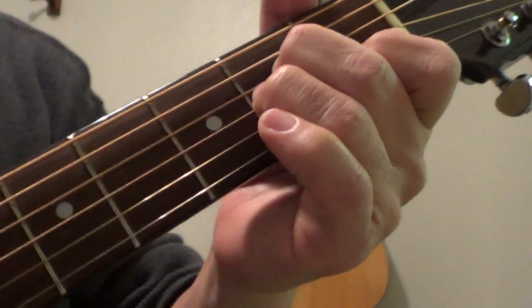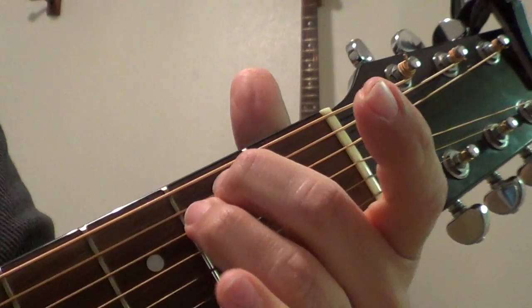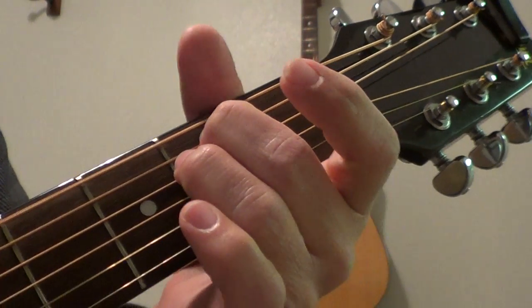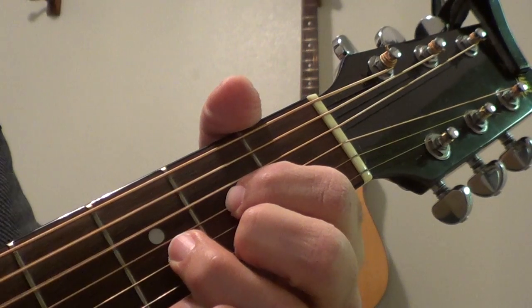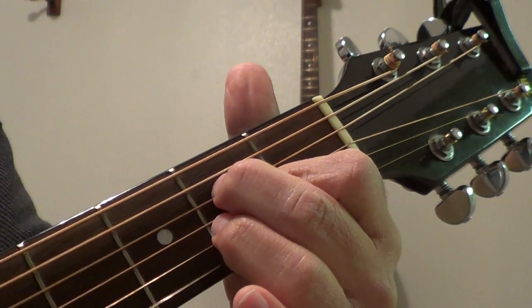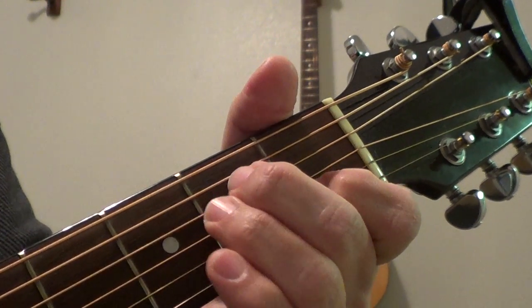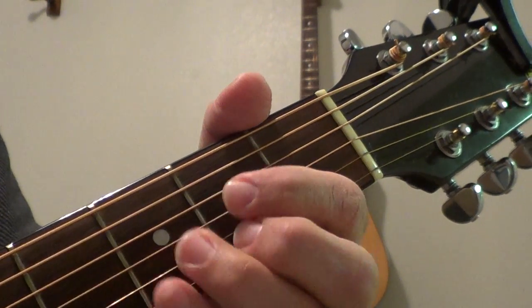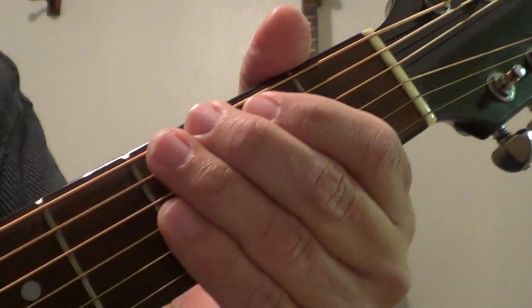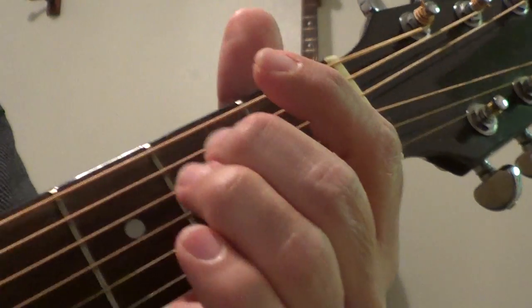Those are the four chords you're going to use. Here's how it goes: starts in E minor, then goes back to E minor and D. So it's those four chords, and then E minor and D one more time. Okay, here it goes.